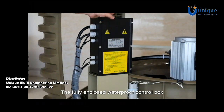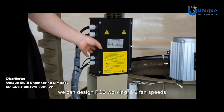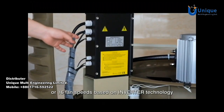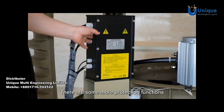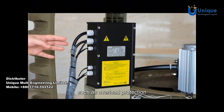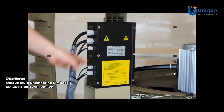The fully enclosed waterproof control box. We can design the PCB to work in 2 fan speeds or 16 fan speeds based on inverter technology. There are also protection functions such as overload protection, under-load protection, and over-temperature protection.